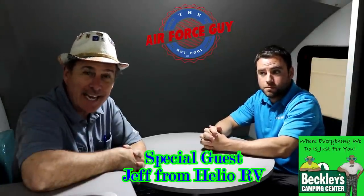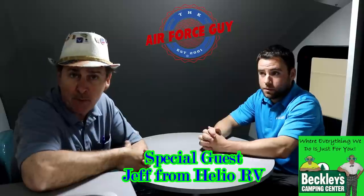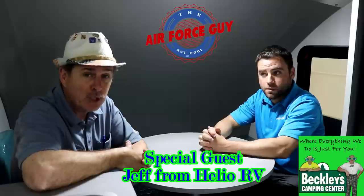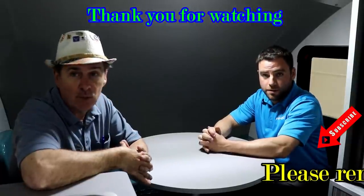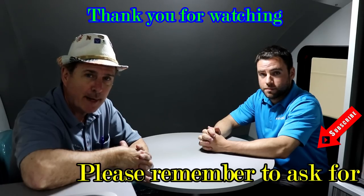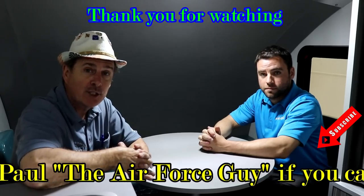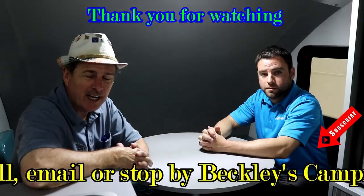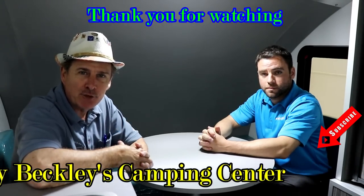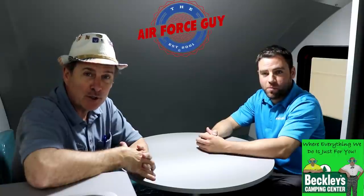There you have it — the 2019 Helio. This is the Helio 2, for two people sleeping. They also have a Helio 3 for three people and a Helio 4. Stay tuned to the channel — I'll be demonstrating those. There's a Helio 3 in stock as well as the HE, which is more like a MyPod, and we'll go over that as well. If you call, email, or stop by Beckley's Camping Center, ask for the Air Force guy. An e-book is coming out within the next month. Appreciate Jeff showing up today for his first time on video — give him a thumbs up.